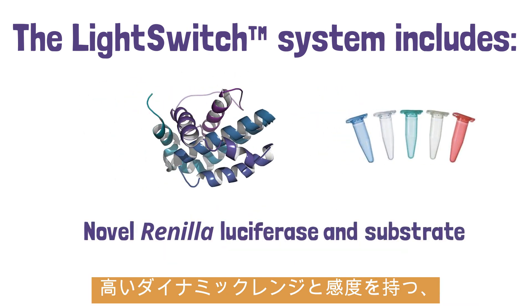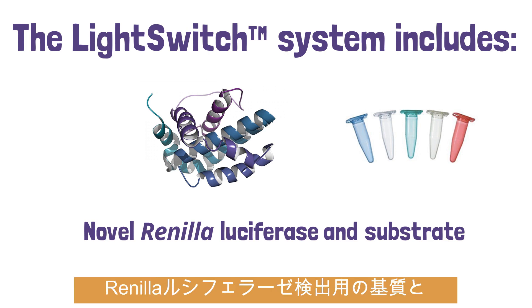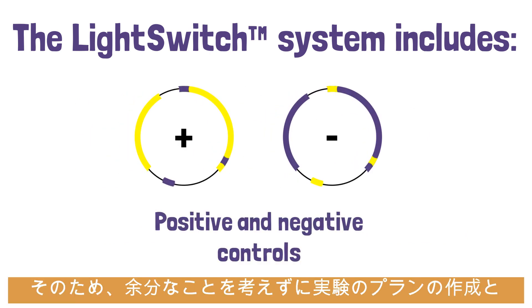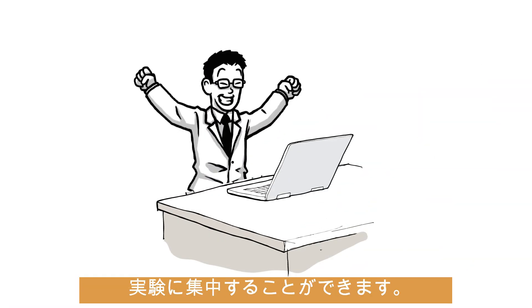A novel ranilla luciferase and substrate engineered for the highest signal and the largest dynamic range. And all necessary controls, so you can focus on planning and performing the best experiments.